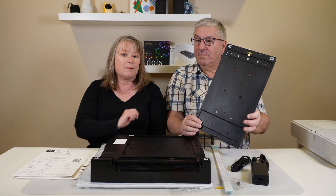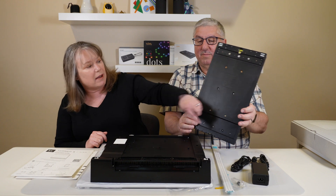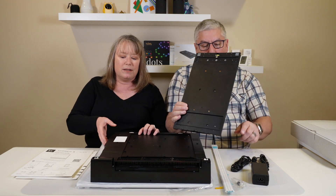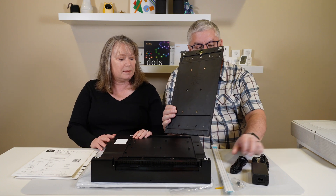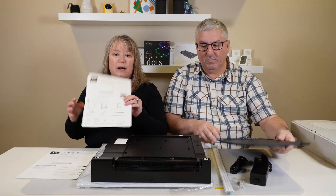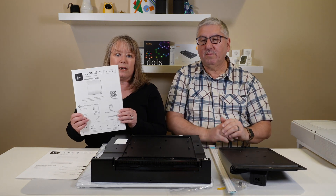That is the wall-mounting plate, which is really nice. It even has a little level built into it to help you mount this onto your wall. They have a power cable and a power brick. They've also got a really great quick start guide that gives you all the instructions you're going to need to get this mounted.